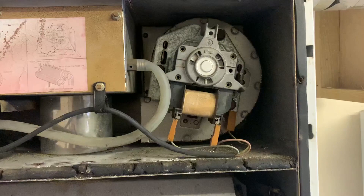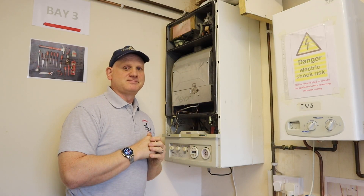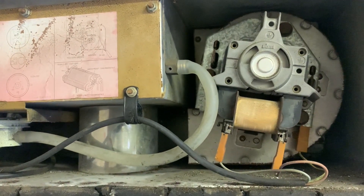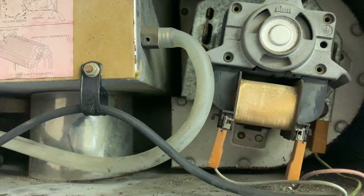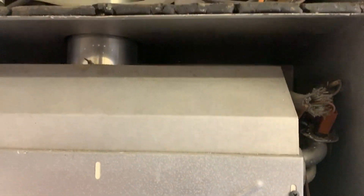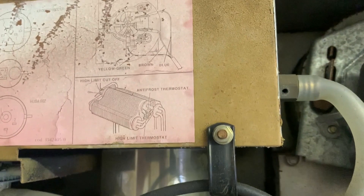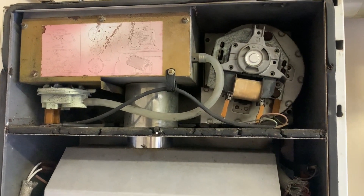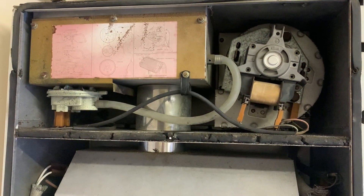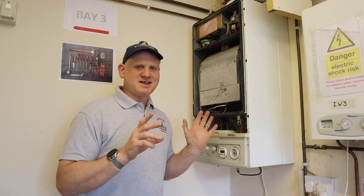The biggest giveaway is the fan, which is completely different. Turning the fan on, you can see this is where the air is being forced out into the combustion. The air gets forced down through the holes on the side, comes into the combustion chamber and into the burner, which then pushes the products out. You can also see the flue system is completely different from a standard flue you would see on a negative pressure boiler.